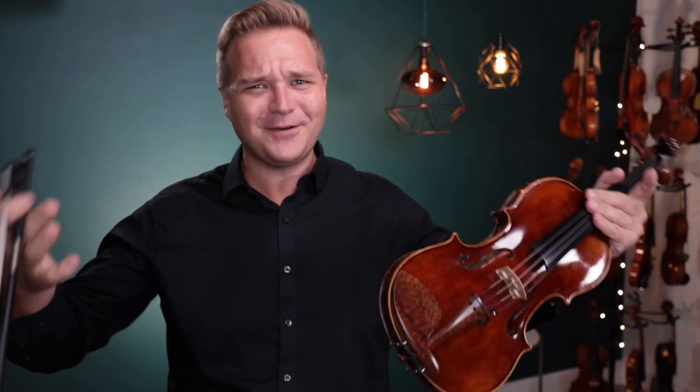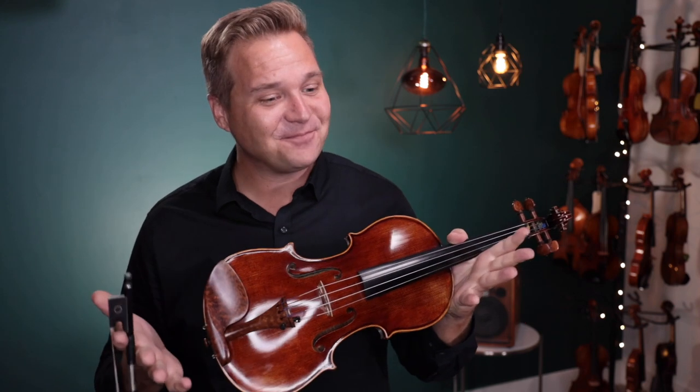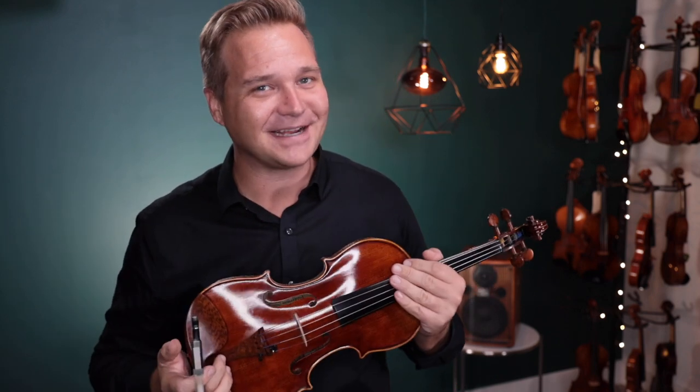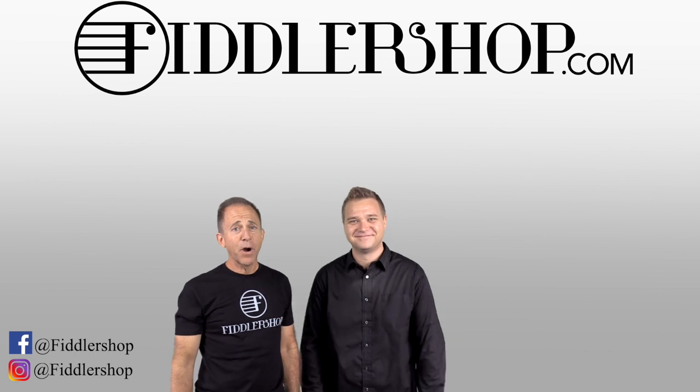For everybody else, don't request the Orange Blossom Special — but I mean, I'll try if you like that. You can learn more about the Fiddler Man Soloist violin by following the links you see below, or at the end of the video. Thanks so much, and we look forward to seeing you at FiddlerShop.com.